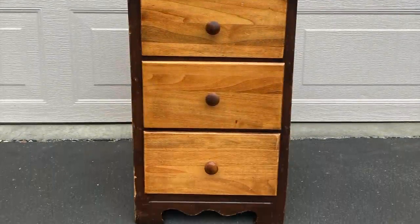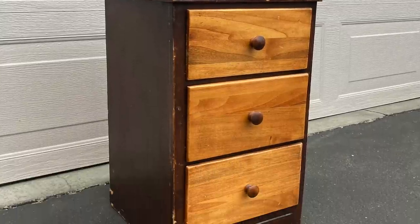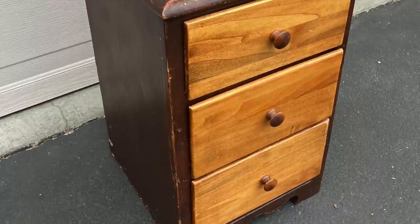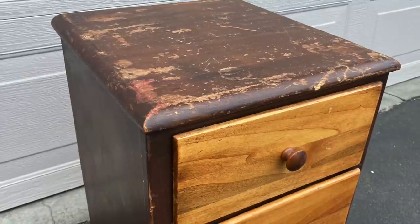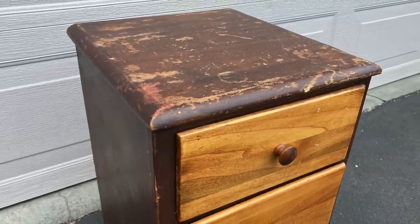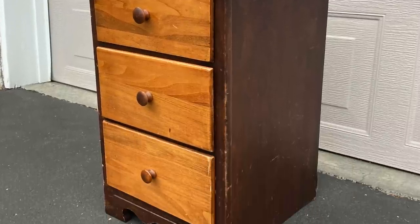Alright friends, here's the piece we're going to be working on today. It is a little nightstand I found on Facebook Marketplace. As you can see, she's had a long, hard life. She's pretty beat up, she has some damage, she's pretty rough around the edges. But that's okay, we're going to work our magic on her and fix her up.